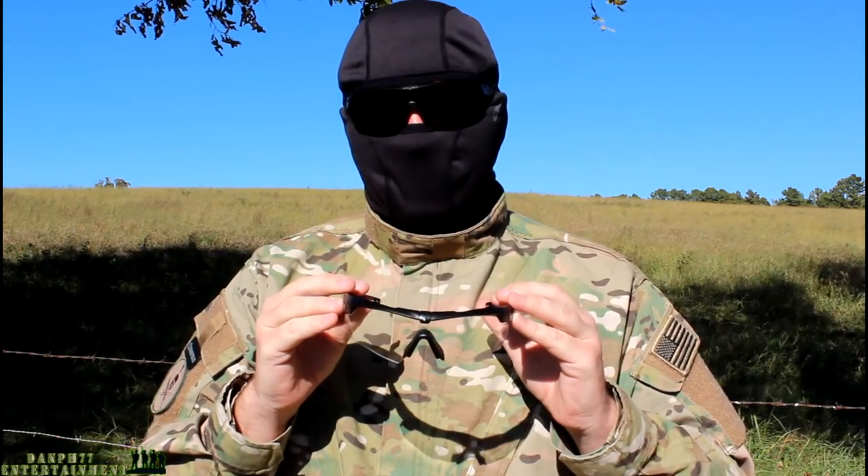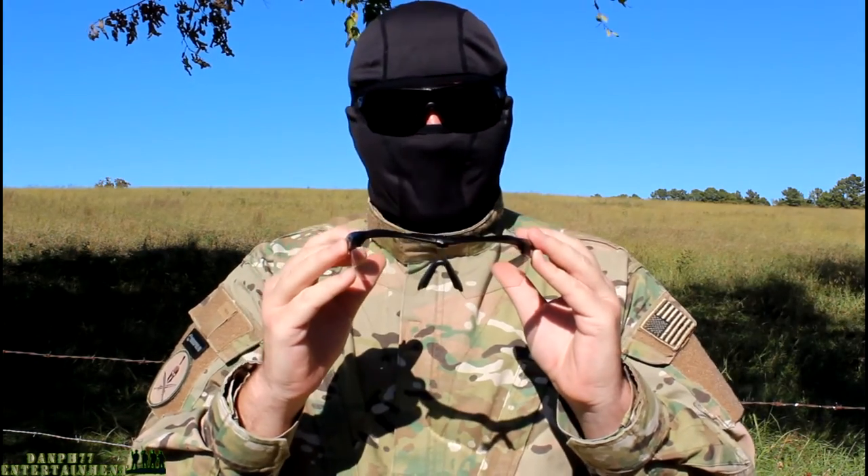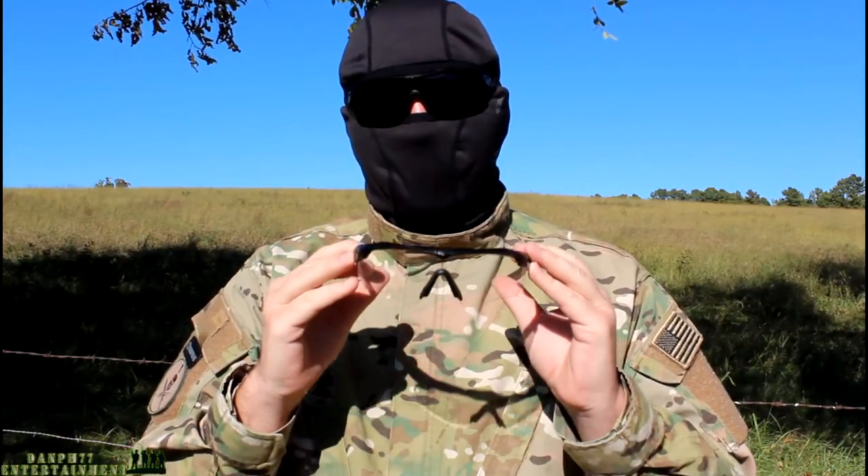So these are an excellent pair of safety glasses. If you're playing airsoft or doing anything that requires keeping your eyes safe, these are perfect. They are expensive, but when it comes to your eyes, you can't replace them.